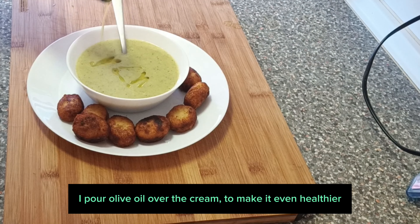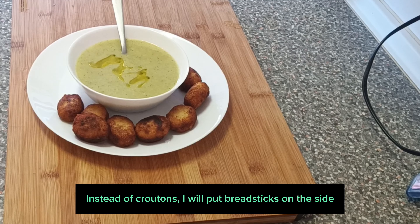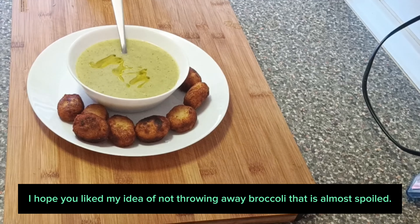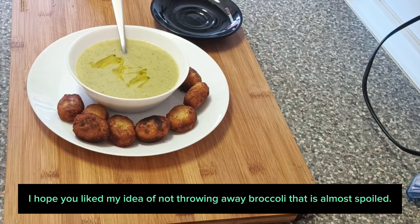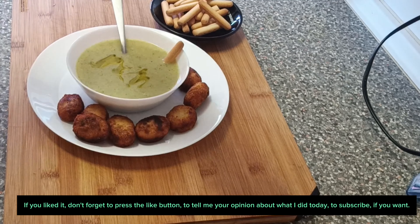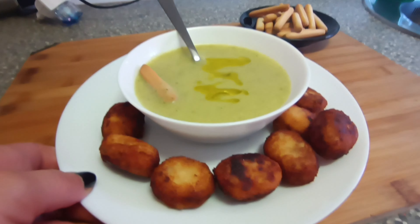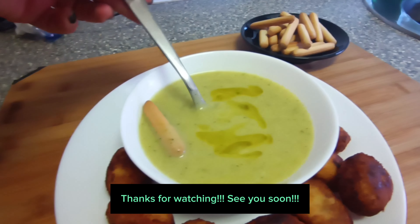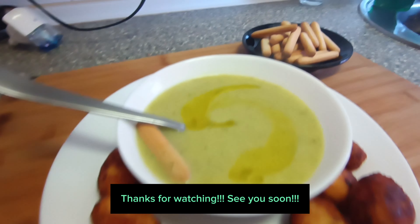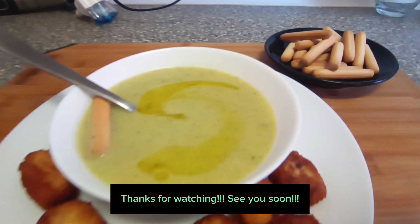I pour olive oil over the cream to make it even healthier. Instead of croquettes, I will put breadsticks on the side. I hope you liked my idea of not throwing away broccoli that is almost spoiled.